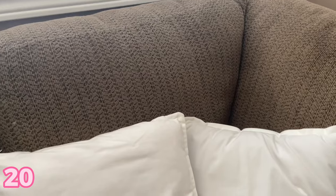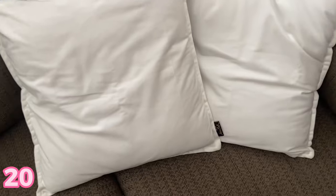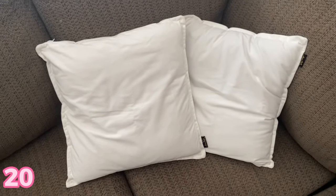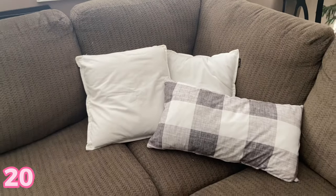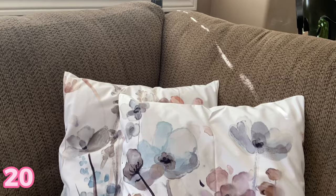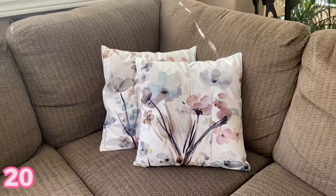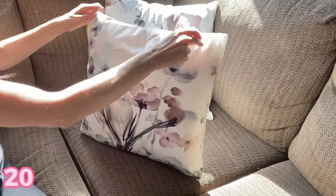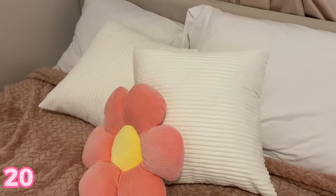Throw pillow covers are awesome. These ones are super soft and comfortable. I really love the white velvety texture and look of these ones — they sit beautifully on the couch. There are also ones that are more of a flowery beige on white background look, and those ones are really soft too. Just any throw pillow covers are awesome to gift to the woman in your life.